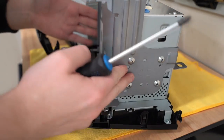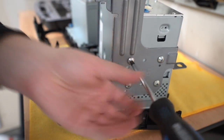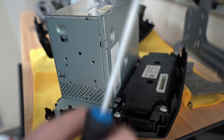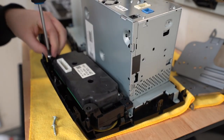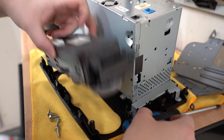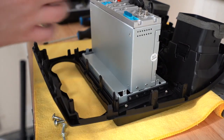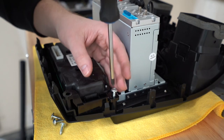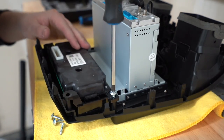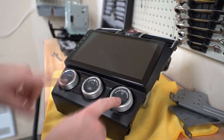Next we need to take off two things: first, remove the metal bracket on the sides by unscrewing all the screws around it, and then take out the actual heating controls by undoing those screws. Set the factory unit aside. On the Android unit, put the heating controls into position at the bottom using the same screws to secure them in place. Now your unit should have the vents, buttons, and heating controls all in position.